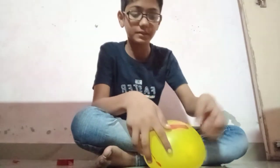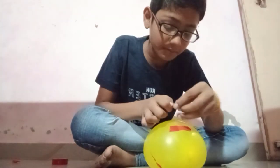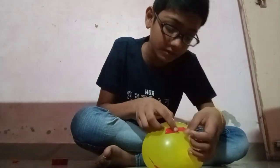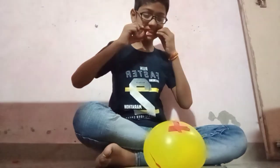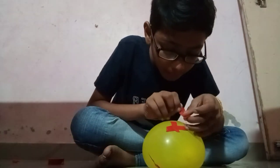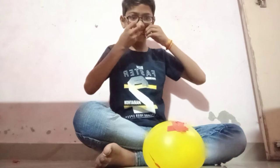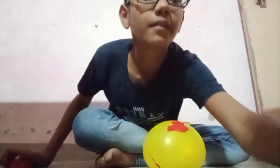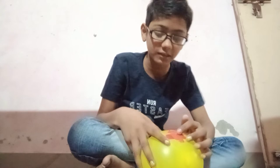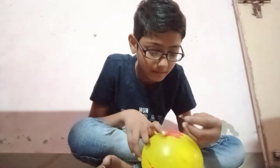First, I am going to put one tip here, and then another tip here. Let me see how to put it. If you put it in a format, you will do it quickly.